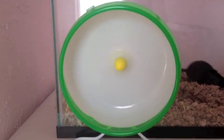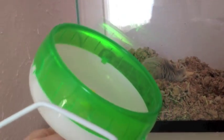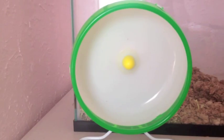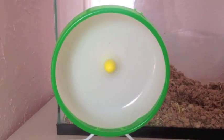But if your gerbil's back hits the yellow part, that is not good — it will cause them to have extreme back pain. So switch to something bigger, or get one of those flying saucer wheels that are basically a wheel tilted like this. One downside of the flying saucer is that your gerbils will probably chew it up.